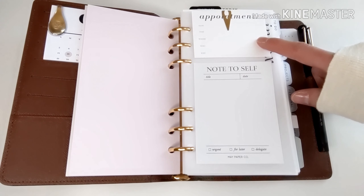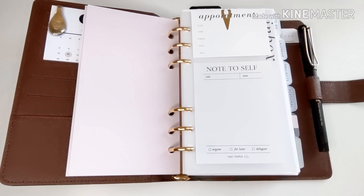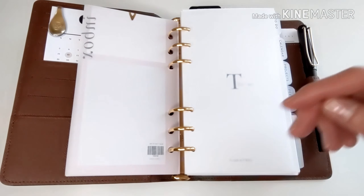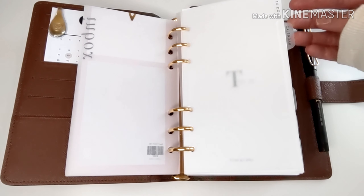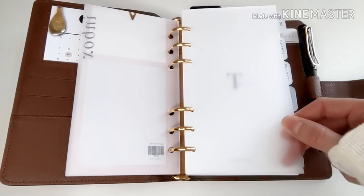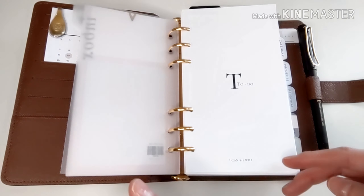Of course, now with everything happening and appointments being cancelled, I haven't been reaching for these appointment cards at the moment.